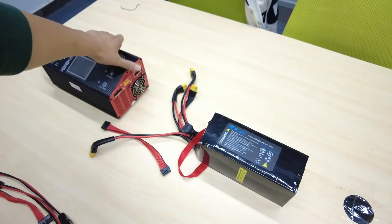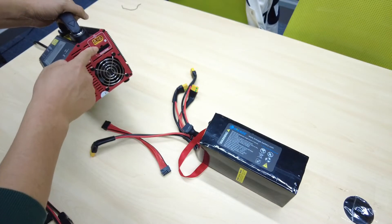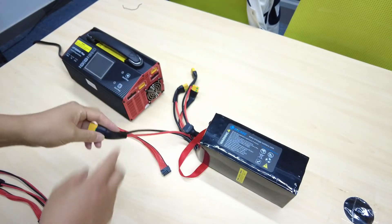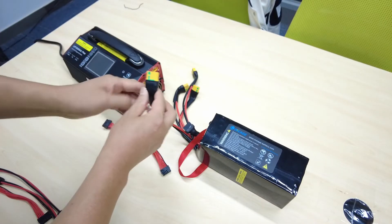This charger has two ports — two charging ports. So now we will demonstrate how to use the charger to charge the battery.